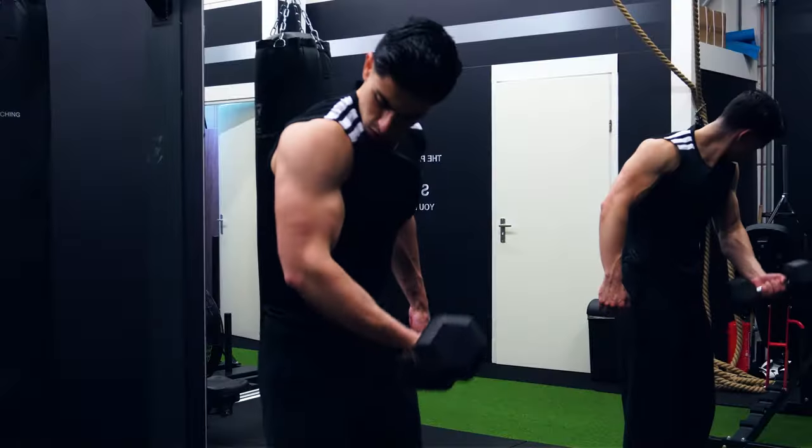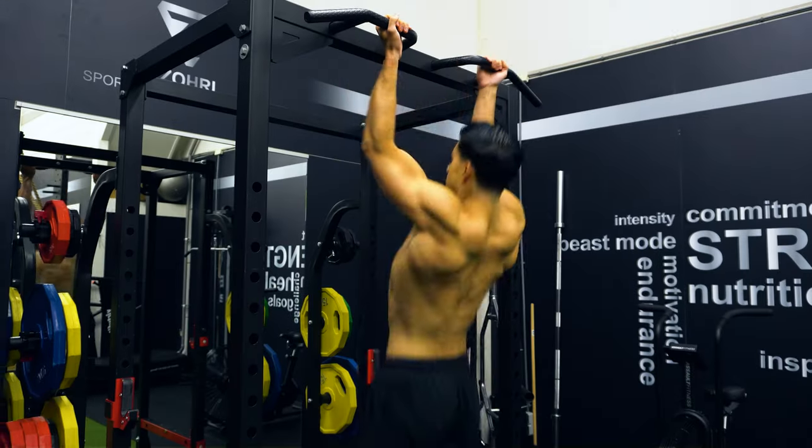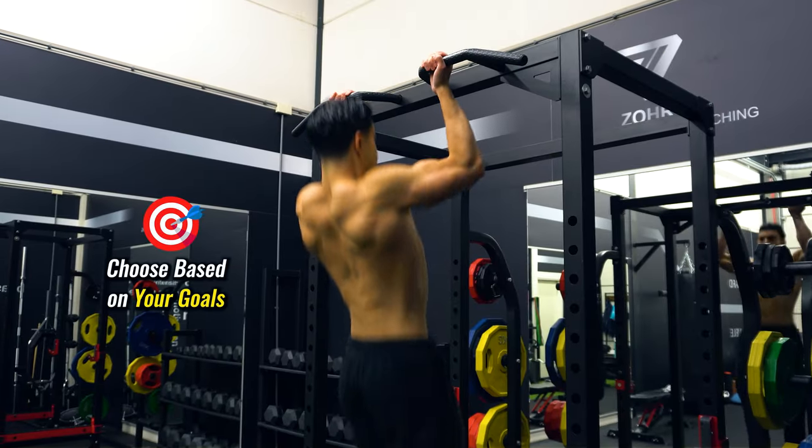So if you're looking to pump those arms up, look into mastering your chin-up game before doing all types of bicep curl variations. For those that cannot do chin-ups or pull-ups yet, I would suggest starting with mastering one variation first. Most people are stronger in a chin-up when they start training, because both the back and biceps get to contribute to the movement, allowing you to get your first chin-up faster. But you can start practicing the variation that aligns most with your training goals.